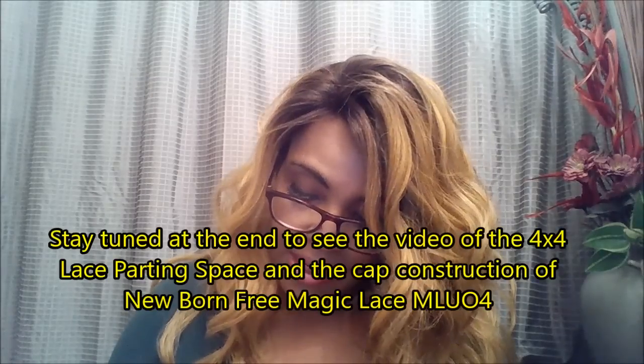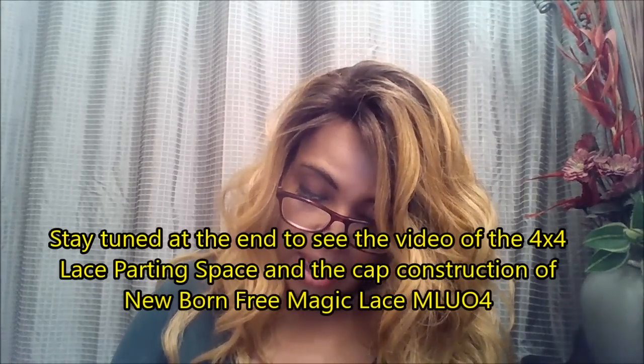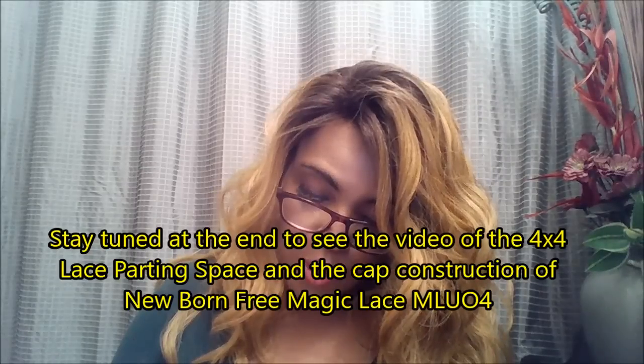Hello, I'm coming to you today with a quick review on the Magic Lace U-shaped lace wig. It has a hand-tied lace closure, an extra-large 4x4 lace part, and is heat safe up to 360 Fahrenheit. This is the MLU04 Magic U-shaped lace wig.